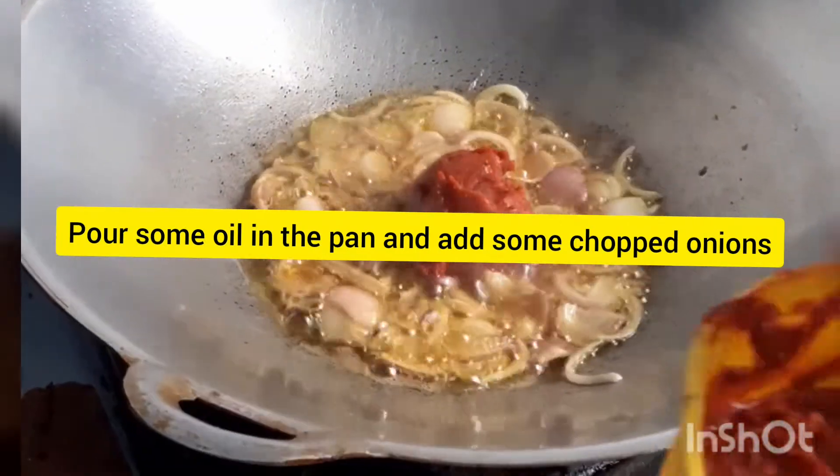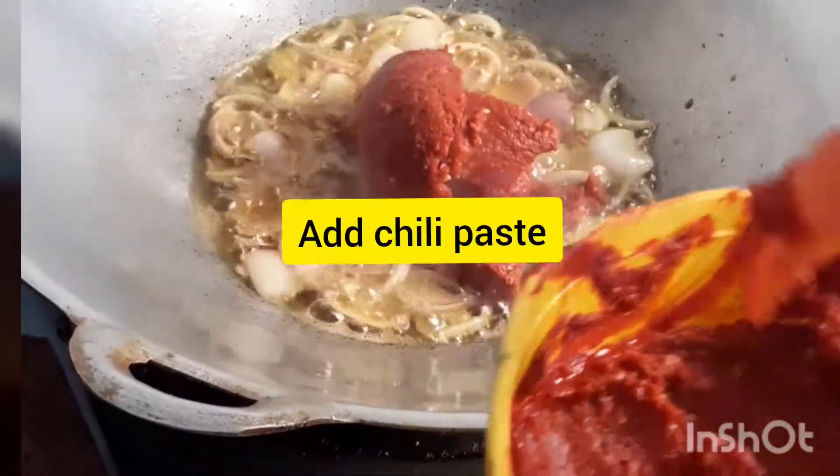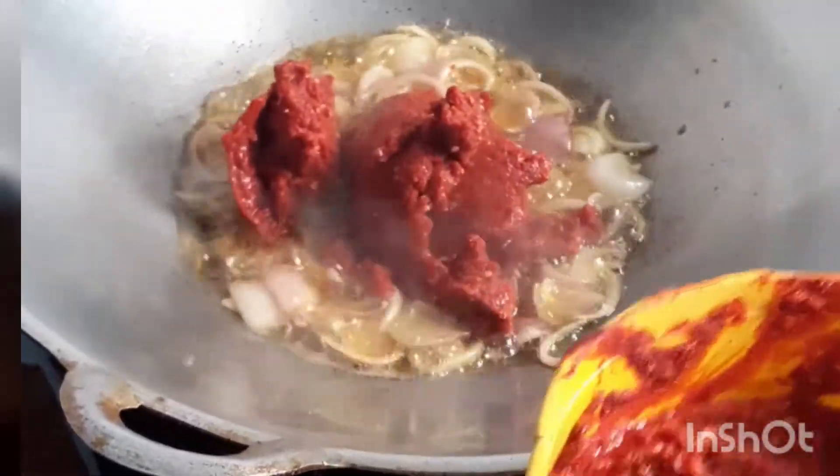Take one pan, add some oil, add some onions and a chili paste, and mix it well.